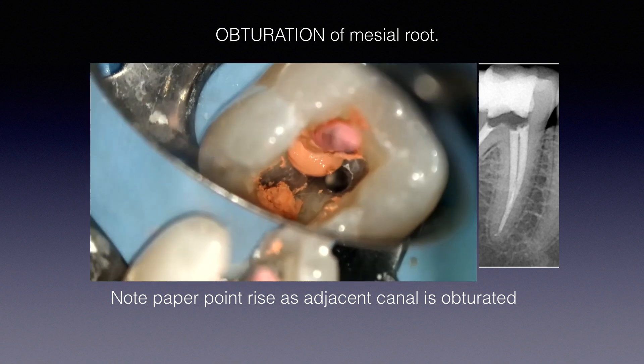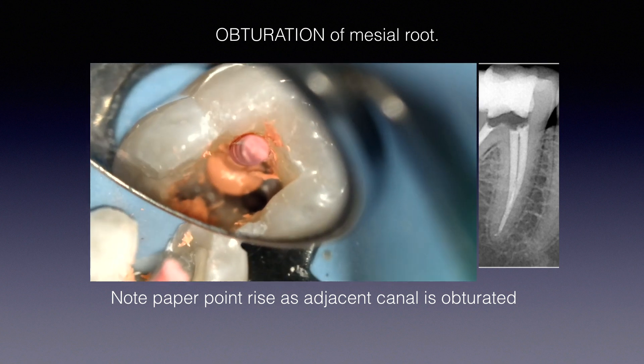I remove the paper point and now I can obturate the second canal. Zooming in with the microscope into the unobturated canal, you can actually look inside and see that white area — that's the obturation already filling the second canal. Imagine both canals are 20 millimeters individually. We've obturated one to 20mm and it has backfilled the other perhaps 5mm. Now if I place the Gutta-Core to 20mm, will I extrude material out the apex?